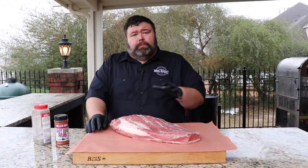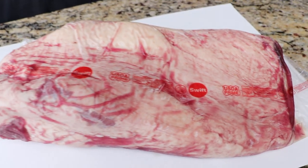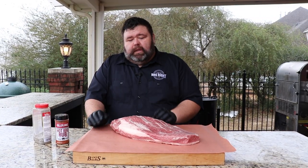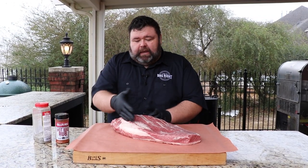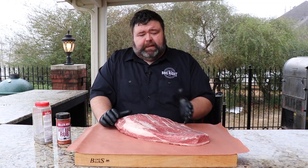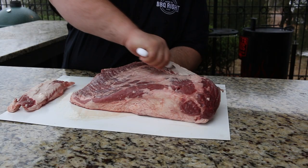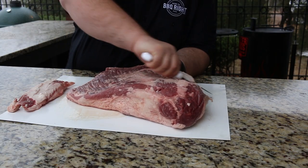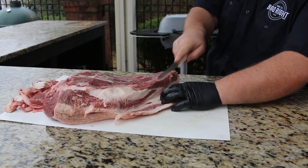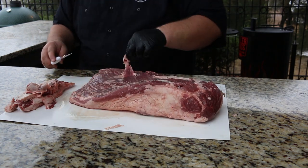First, let's talk brisket. I'm starting with a USDA Prime whole packer brisket. That whole packer has the flat and the point — it's all connected together by this deckle of fat that runs all through it. I'm going to cook it whole today on my stick burner. I do want to do just a quick trim, taking some of the excess fat off, getting some of the sinew off the top, taking some of that deckle down, and kind of rounding off the edges.